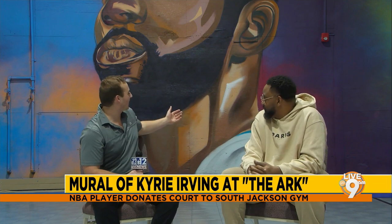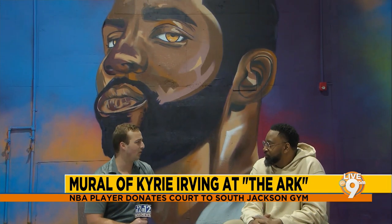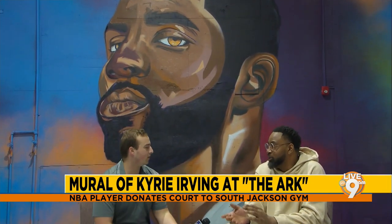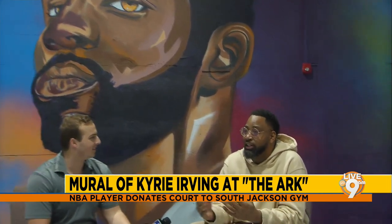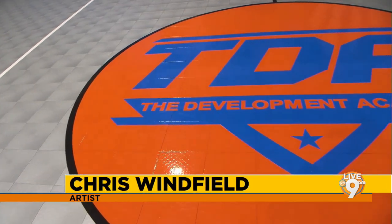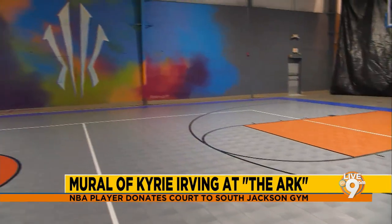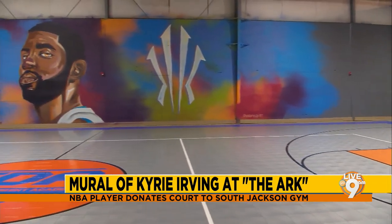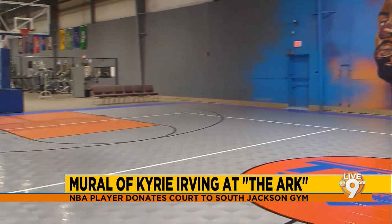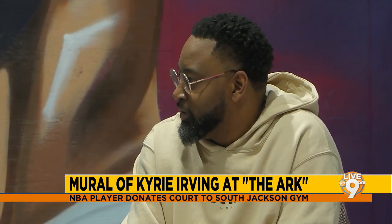The mural behind us is Kyrie Irving. Chris talks about how and why he made it: he didn't even know Kyrie was a part of the Ark here in South Jackson. He was commissioned to do this mural after Kyrie donated the court, to honor him and help people remember. That's Kyrie behind us, and that's his new logo. Chris chose spray paint — that's what he works with.